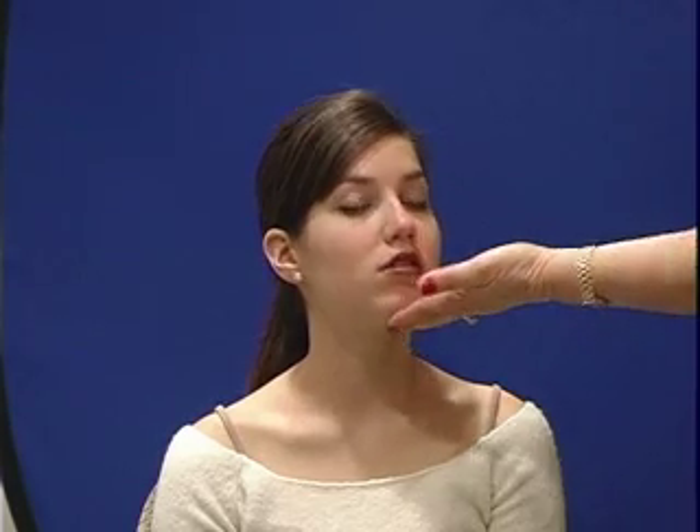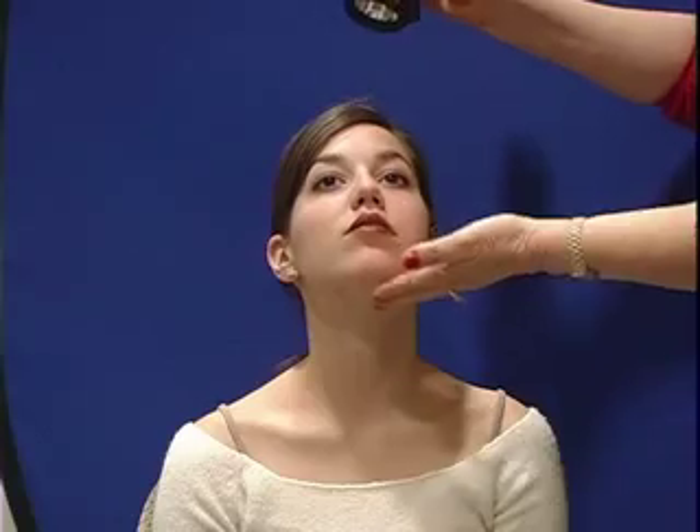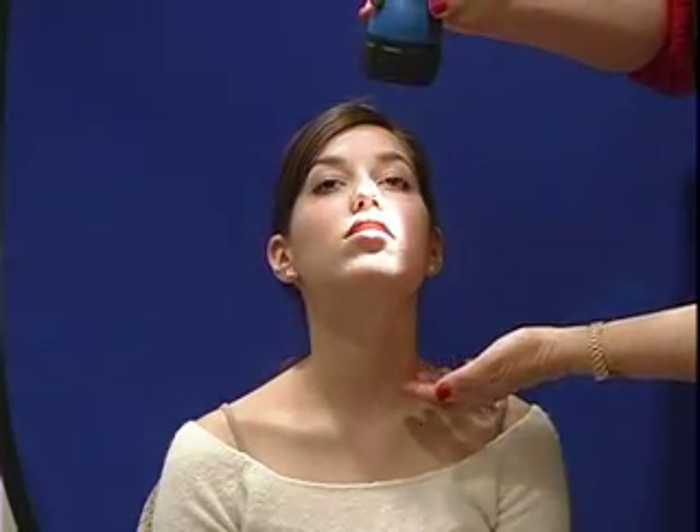Jessica, I'm going to examine your neck today. I want you to just tilt your head up so that I can really see your neck well. I'm going to shine a light from above — it's kind of an off-center, it's called tangential lighting.